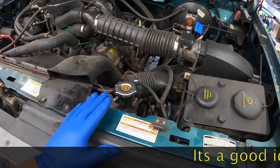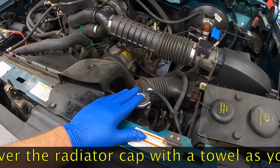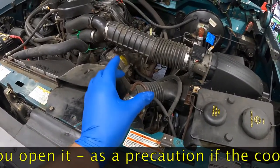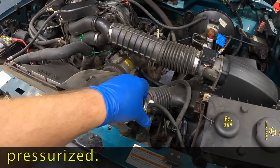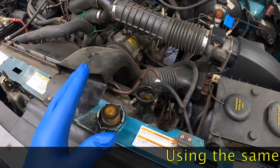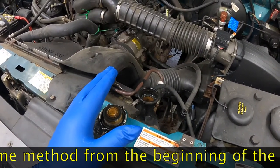We've waited for the engine to cool off. The radiator cap is almost cool to touch, so it's safe to remove it. Remember, you don't want to open it hot — it is under pressure. The coolant will spray up, scald, and burn you, as well as get all over the inside of your engine compartment. The next thing we're going to do is get under the vehicle and drain out all the distilled water and the Prestone flush and cleaner, and see what comes out of this cooling system.